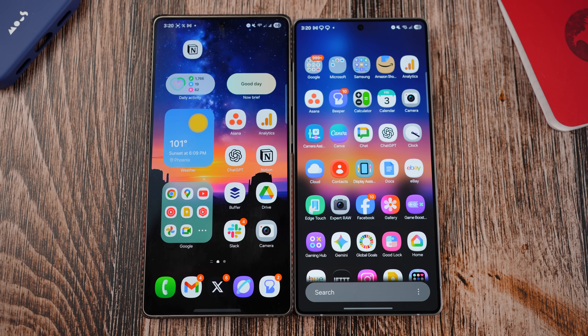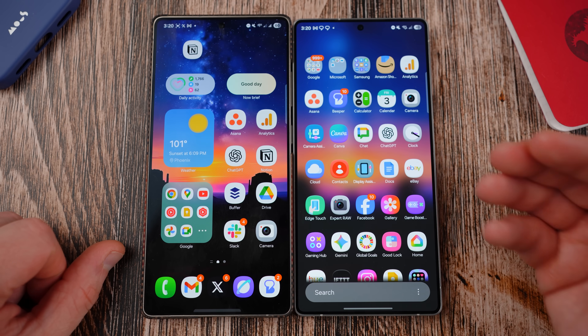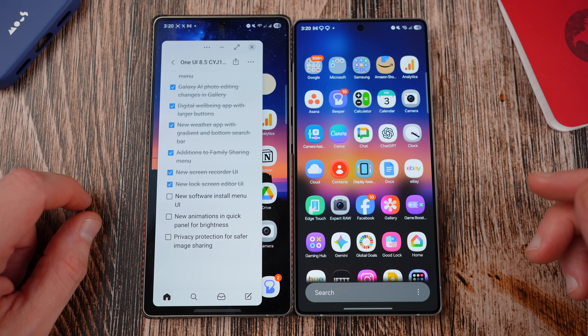This is a very buggy build by the way. If you have the opportunity to install this, I wouldn't. Back gestures don't work in certain places, the always-on display messes up your clock, there are a lot of bugs in this build.